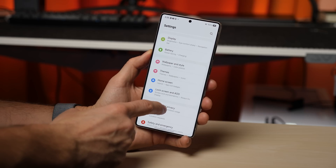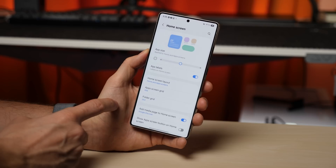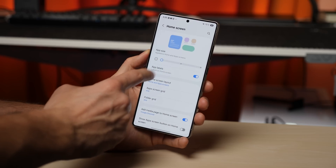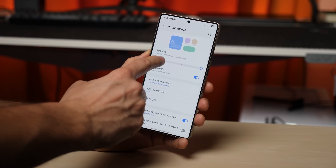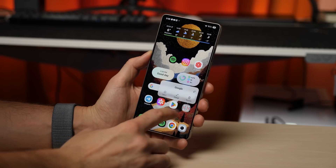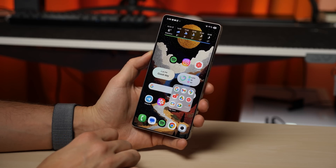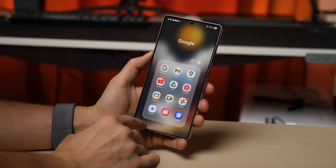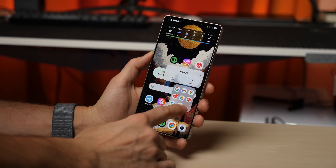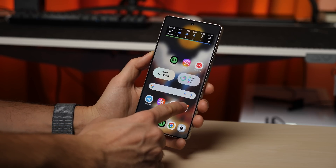In display settings, you can now adjust the size of icons and widgets with three options: small, medium, and large. Plus, there is a new app label option that lets you hide app names under icons. Folders in One UI 7 have also been upgraded. If you long-press a folder, you see a new enlarge option — tap it and the folder expands into a much more visually appealing layout. You can always shrink it back to its original size if needed.